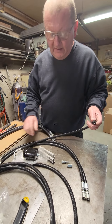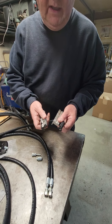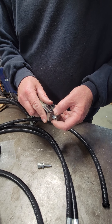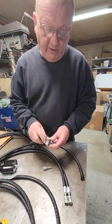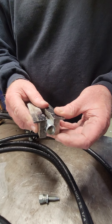Another handy tool is the AN or hex jaws. These are magnetic — they slip into your vise and are good for holding these fittings either way. I'll use those in the vise to push or screw the hoses into the fittings when they're held in the vise with that kind of arrangement.